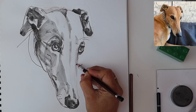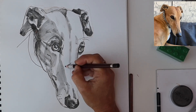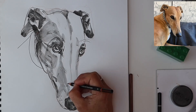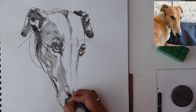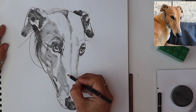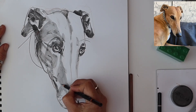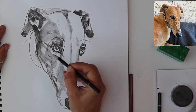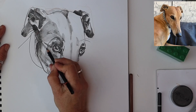Every greyhound has a different personality and Bella's particular quality is one of wisdom. It took quite a while to get her to pose for this shot — her favourite position is lying sideways with her eyes shut on a bean bag. That probably took as long as it did for me to get my materials ready to get Bella prepared for her shot.